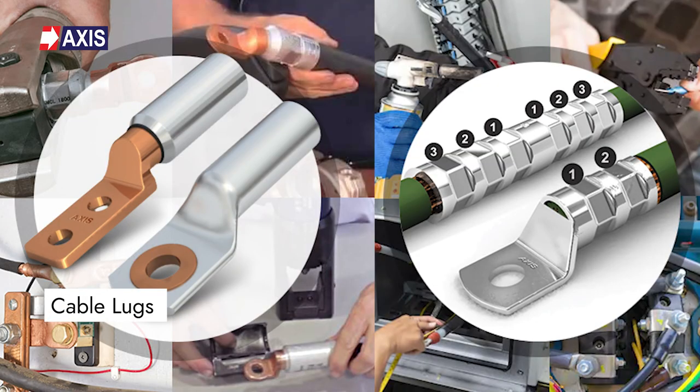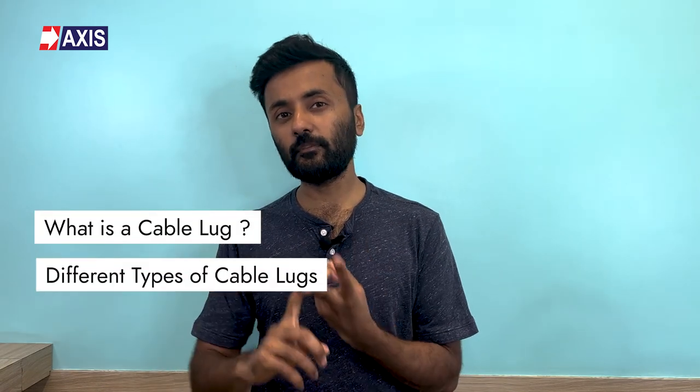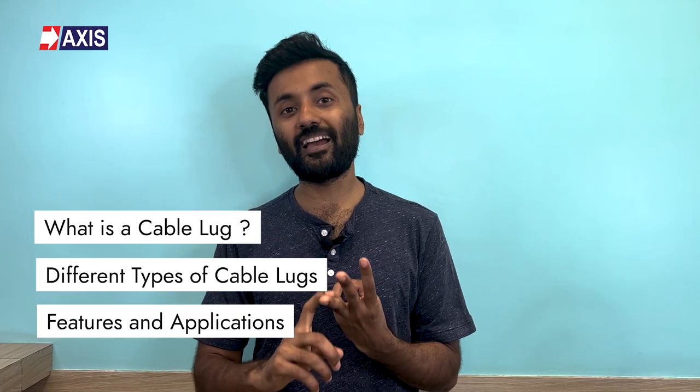Hey everyone, my name is Sahil and in today's video, we're going to be talking about cable lugs. After watching this video, you will get a brief overview on what is a cable lug, the different types of cable lugs, and their features and applications.